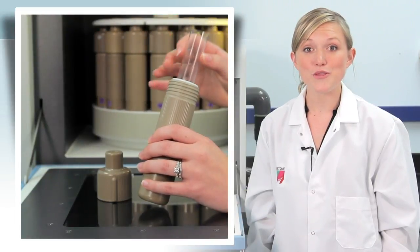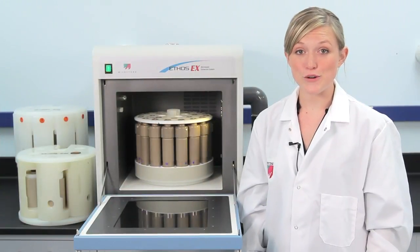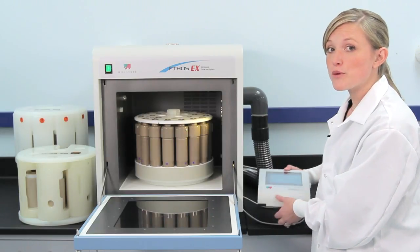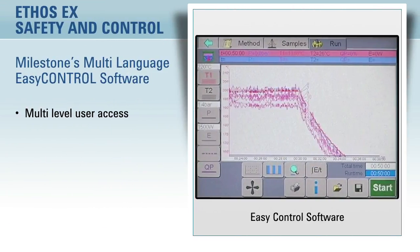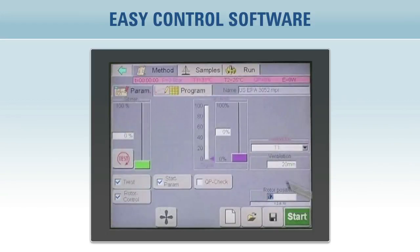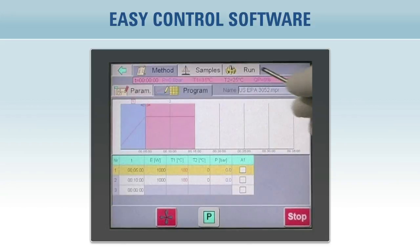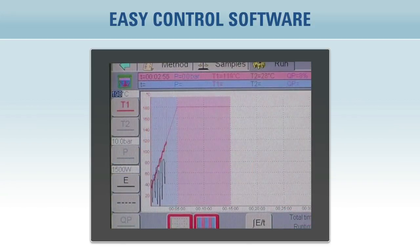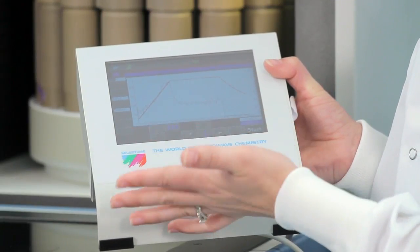Milestone also offers a throwaway glass vial for high-throughput labs. The Ethos EX is controlled by a color touchscreen terminal which runs Milestone's Easy Control software. The software features multi-level user access as well as a full audit trail for compliant laboratories. Operation is simple — simply select the time to temperature and the time at temperature. No need to set the microwave power level. Easy Control's PID controller monitors the temperature 20 times per second and automatically adjusts the power setting to follow the desired temperature program.